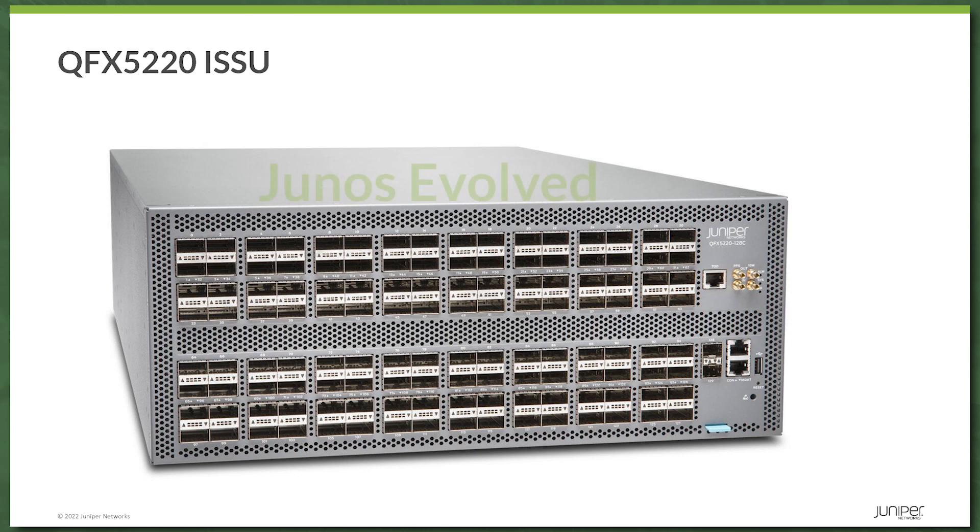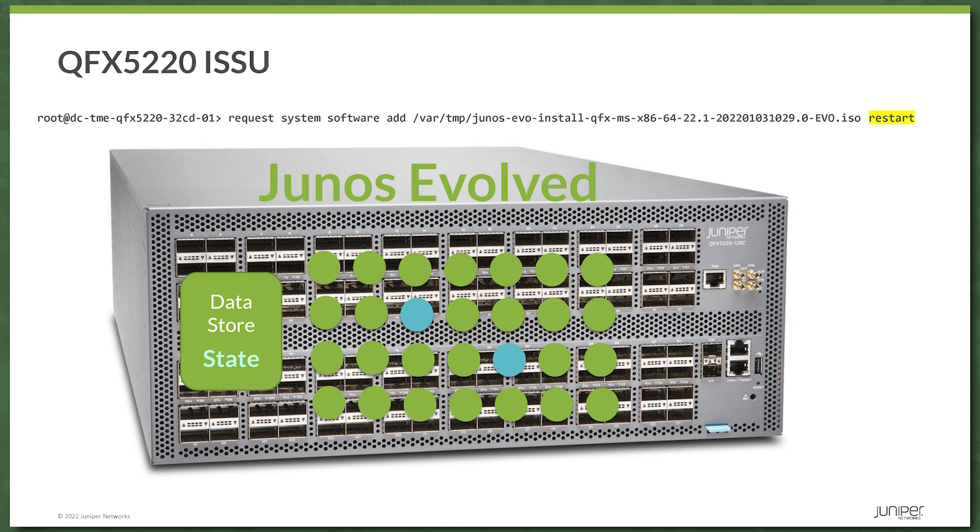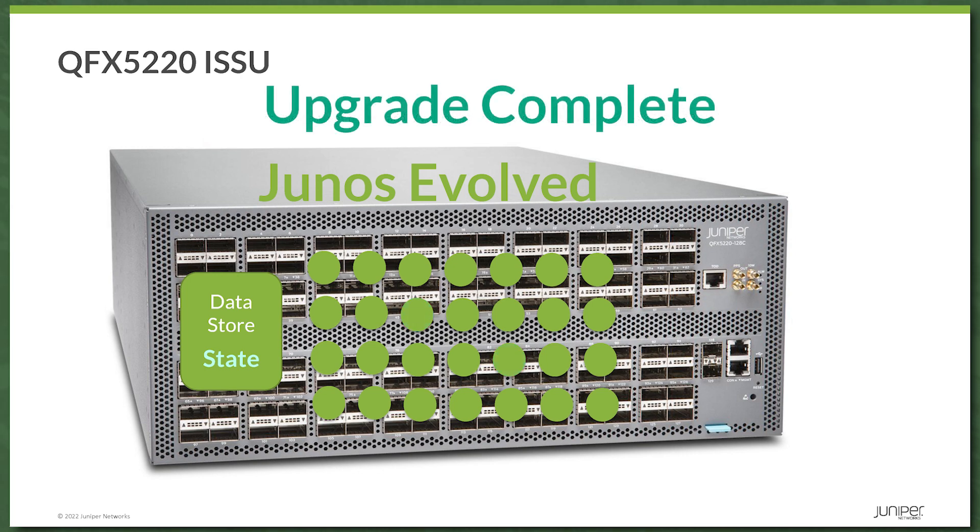Absolutely. With the 5220, we run Junos Evolved on the platform, and Junos Evolved is architecturally a little different from Junos. From an architecture perspective, the daemons — like the RPD — essentially run as applications on the platform, and these applications store their state in a distributed data store. The really cool thing is that all of these applications, or most of them, are restartable. That's the key term here. We use the restart capability of these applications and plug that into ISSU to achieve a non-disruptive upgrade of the box itself. When the applications restart, they go back to that distributed data store to get their state back — it's like a snapshot stored in the data store, which can always be pulled back once the applications restart.